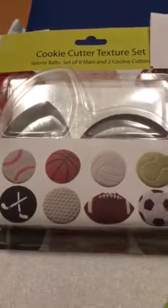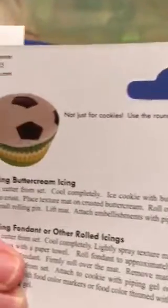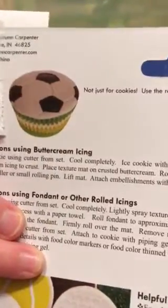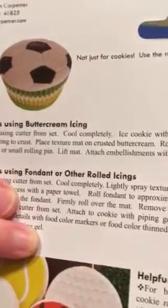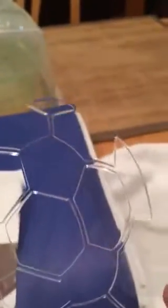It also said on the back it's not just for cookies but could also be used for cupcakes, with instructions for using buttercream or a rolled icing like fondant. It came with cookie cutters as well as several different impression pads — for example, one for a soccer ball, which would leave indentations all around where icing should be in different colors.